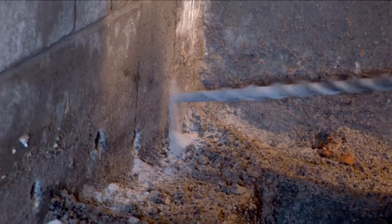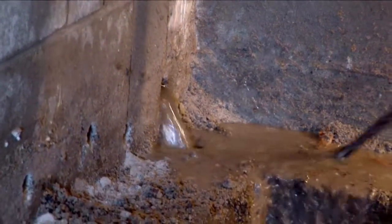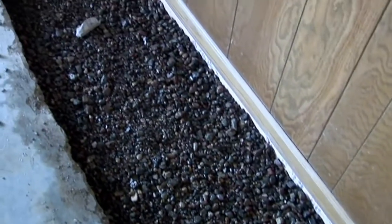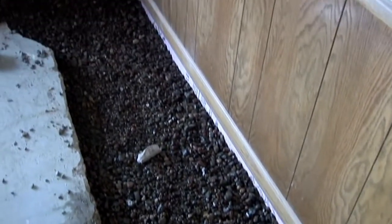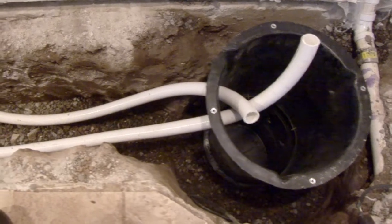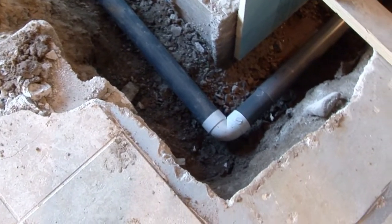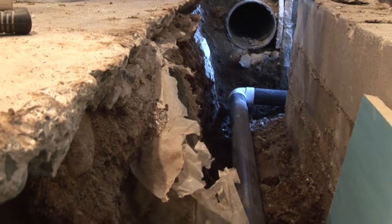Drainage holes are then drilled into every cavity of the block foundation. This allows water to flow freely across the footing into the gravel field, the drain tile, and finally into the sump basin, where it can be pumped away from the house. We install rigid PVC drain tile to ensure an even downward slope to the sump basket.